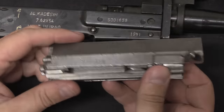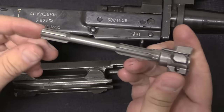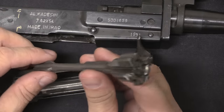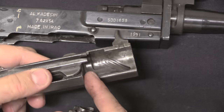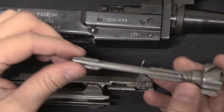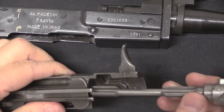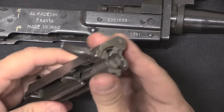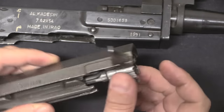Looking at the bolt: the carrier is clearly from a Dragunov, but the bolt itself is essentially an AK bolt. It actually rotates in the opposite direction to the Dragunov, because it has a cam cut that is essentially an AK operating cam. The inside diameter has been reduced to save weight and give a space for debris to stay out of the way. It operates and locks just like an AK, not like a Dragunov.